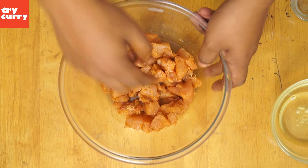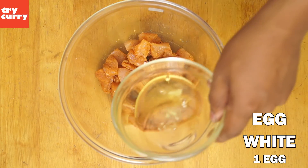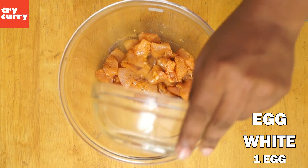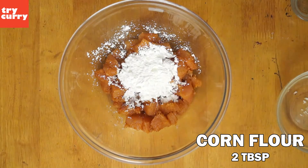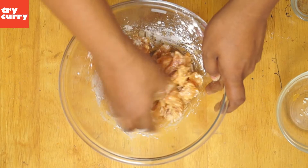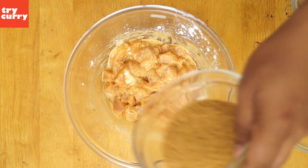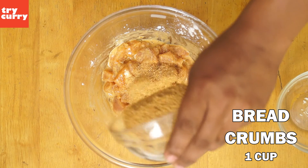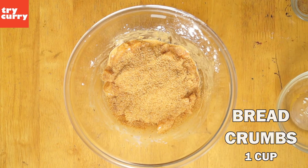Once you've mixed all the ingredients, add about 1 egg white. You can also add the full egg if you like, but we've added just egg white here. Now add about 2 tablespoons of corn flour and mix well, making sure the entire ingredients are well coated on the chicken. Now add about 1 cup of breadcrumbs and again mix all the ingredients, making sure the breadcrumbs are well coated on all the chicken.